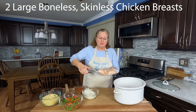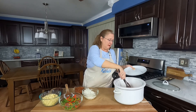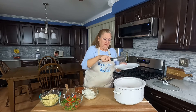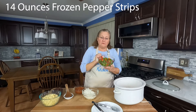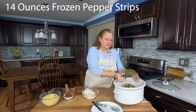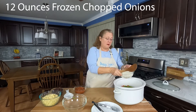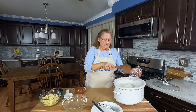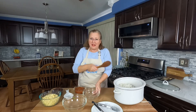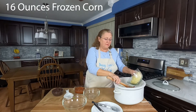We're going to start with two large, boneless, skinless chicken breasts. I'm going to just put them into the bottom of the crock pot. Then I've got a 14-ounce bag of frozen pepper slices, a 12-ounce bag of frozen onions. The quantities don't have to be exact — if you can find a bigger or smaller bag, that'll work too. This is a 16-ounce bag of frozen corn.